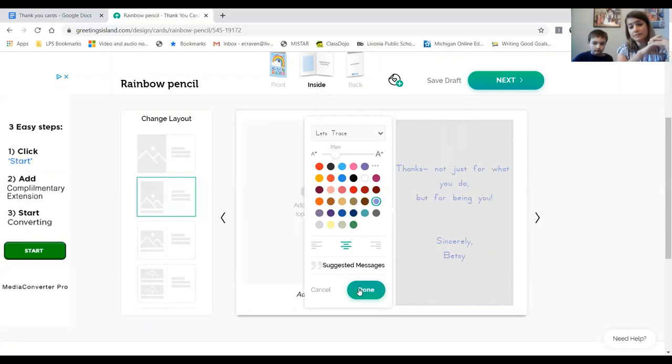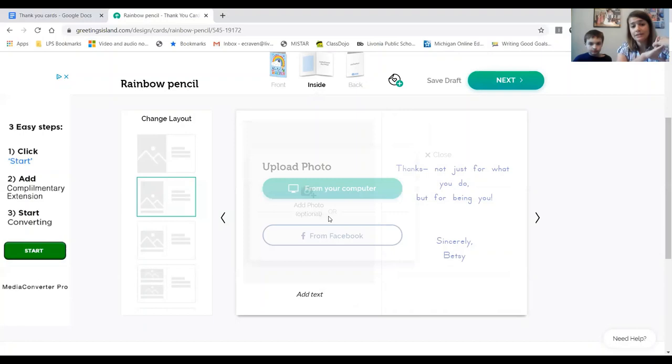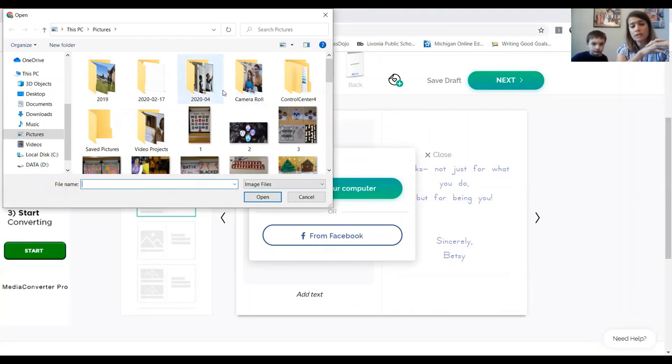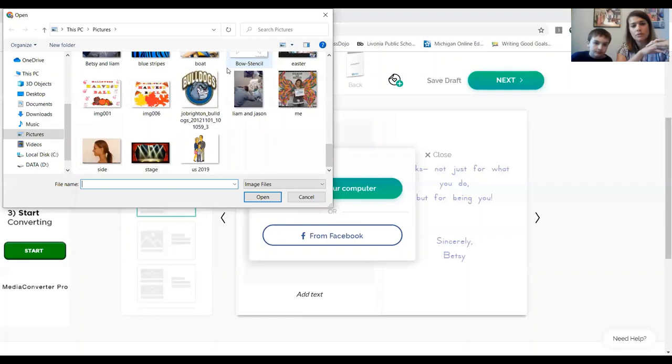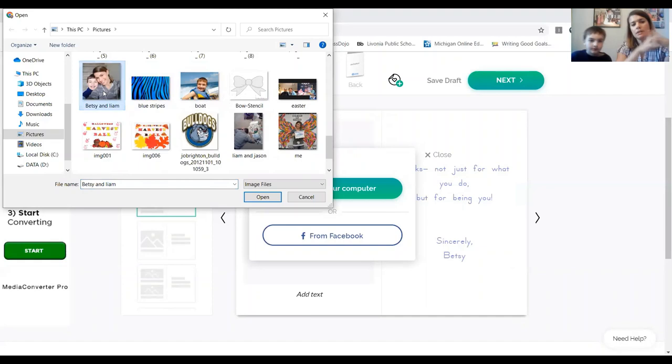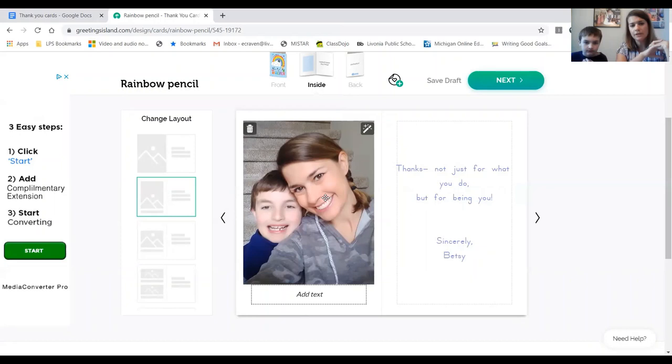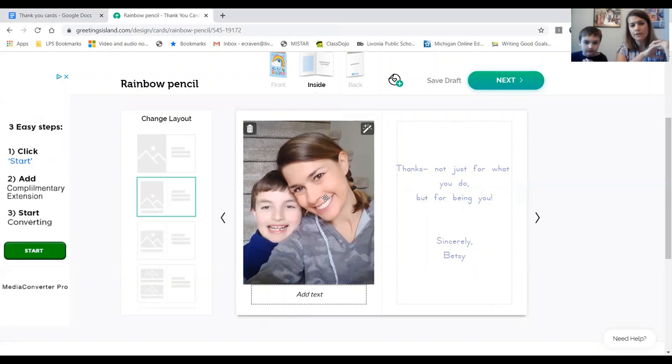Now on this side we're going to add a picture, so click on that. It says 'from Facebook' or 'from your computer.' We have some pictures on our computer already, so we're going to click that, scroll down a little bit to find the picture — click on it, then click Open. There's our picture, and you can move it around a little bit to center it. Next, we're going to add some text on the bottom — click there and write 'Thanks.' You can change the color, size, and font again.